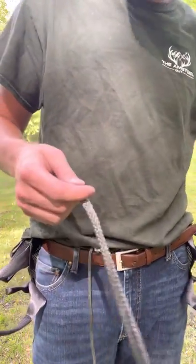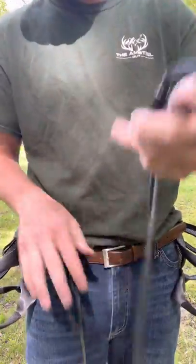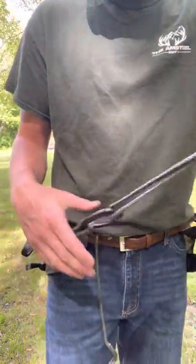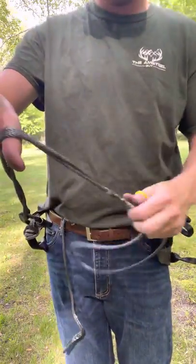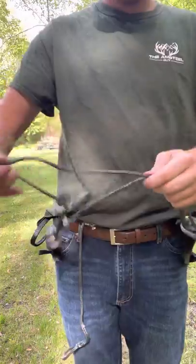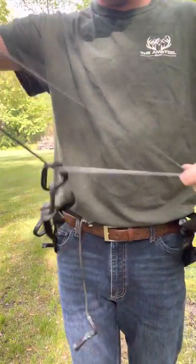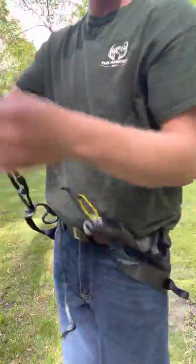As you can see here, I'm going to clip my carabiner through there, clip it onto the continuous loop, and I can simply pull this and I can go from a bridge this short to a bridge that is back up to 36 inches in no time at all without any hassle.